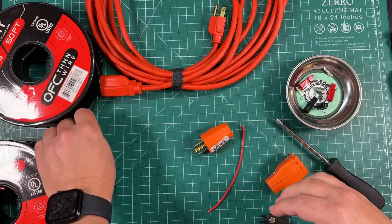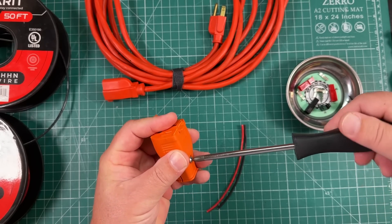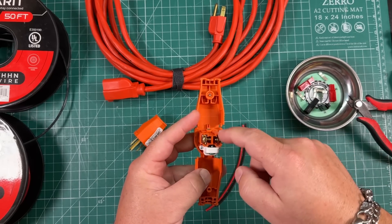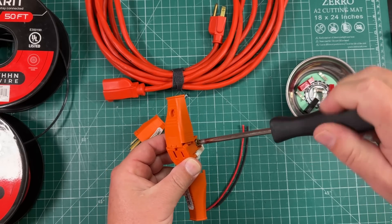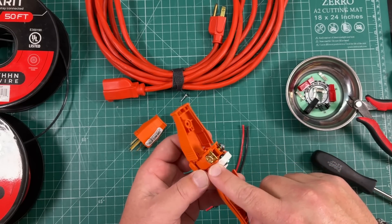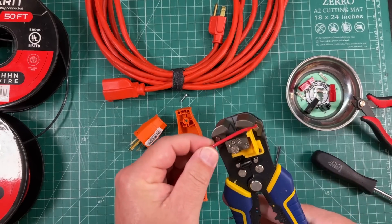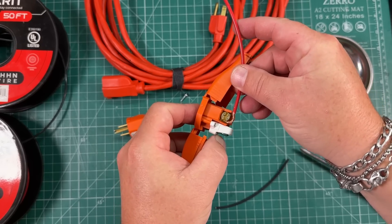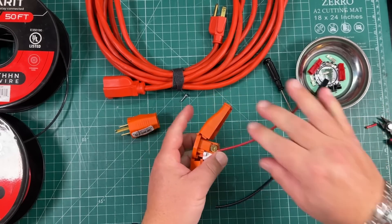I'm just going to cut some red, cut some black. The way these guys work, they just open up. You've got some screws here and one for the ground, but I'm only concerned about the right and the left. This is gold, this is silver. Let's just make gold positive for the heck of it. It's got a little loop there — fish that guy in there and tighten it down.